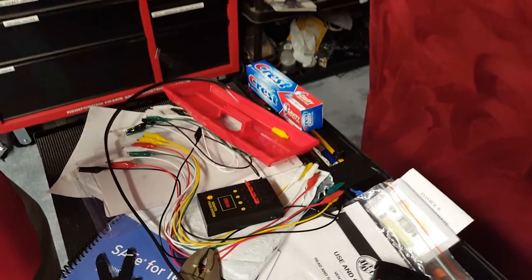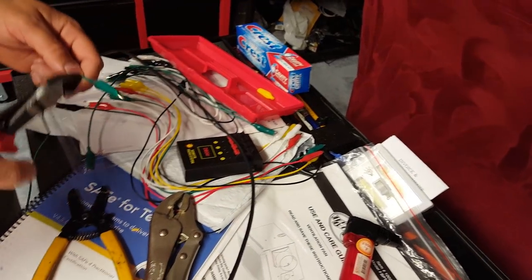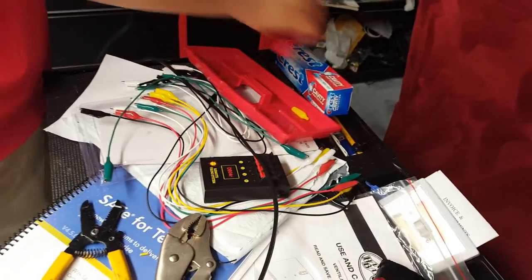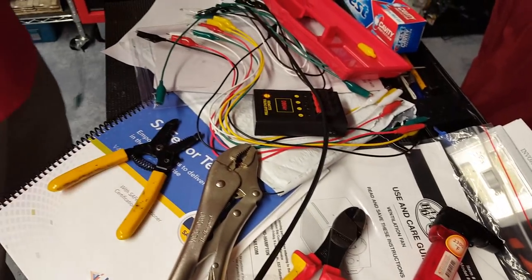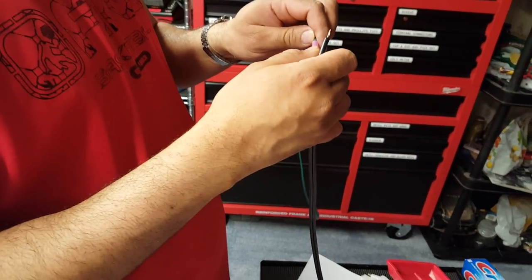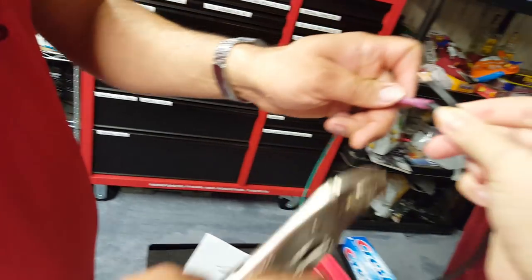Here's the process: take one of the alligator clip wires — you can see the green one here. Both ends will have alligator clips on them; just cut off one end. With the end that has the exposed wire, strip it down until the wire is exposed, and use that end to connect it to the black wire. Strip the black wire as well until the wire is exposed, then connect them both with the pink butt splice connector, 22 to 18 gauge size.